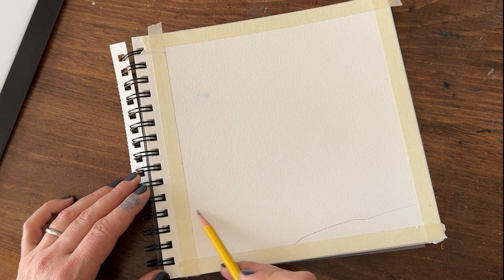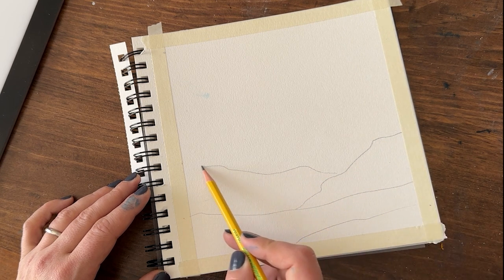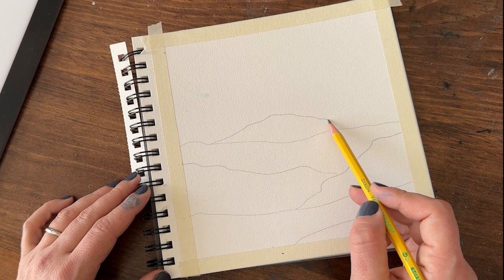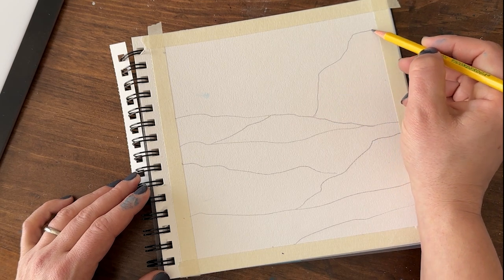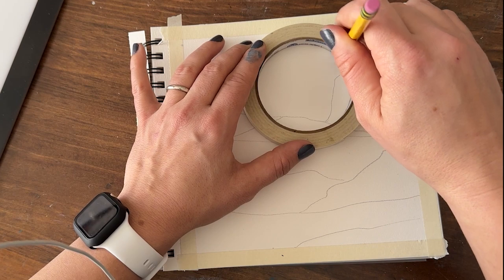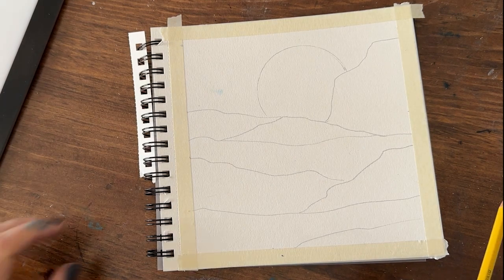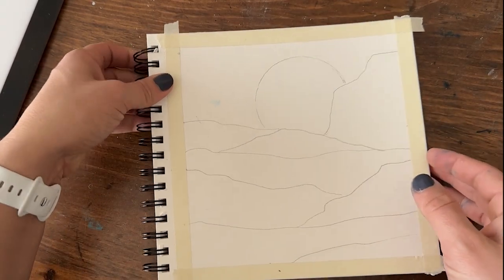First thing I'm going to do is try to replicate my drawing from before — it's not going to be exact, but I'll get pretty close. We'll go across here, then our big mountain in the background, and put our rising moon in. I haven't decided if I'm going to do the moon in gouache or watercolor because I really love the wet-on-wet technique I used to create it, but maybe we'll give it a go with gouache as well. I think I'm going to add some textures I wasn't able to do with the watercolor version.